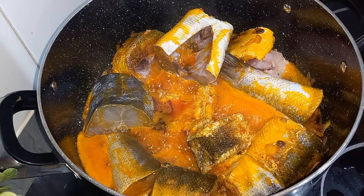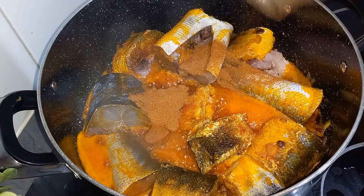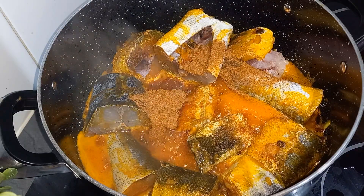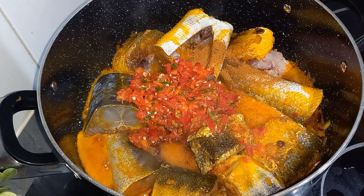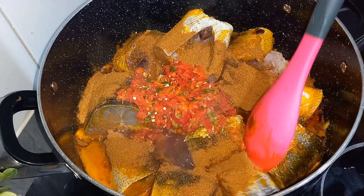After two minutes, I want to season this — adding all-pepper seasoning, and then going in with the pepper. Give this a stir.